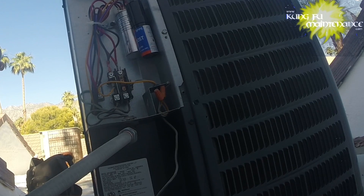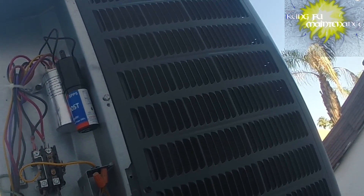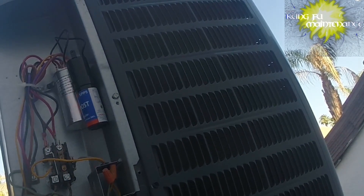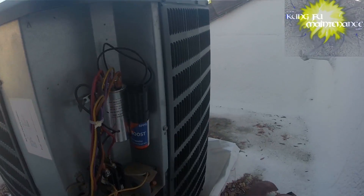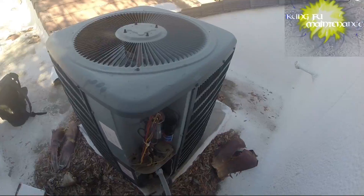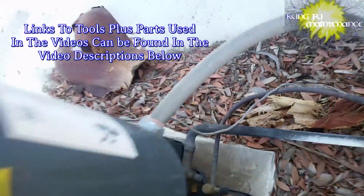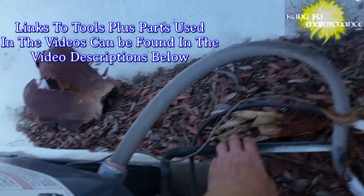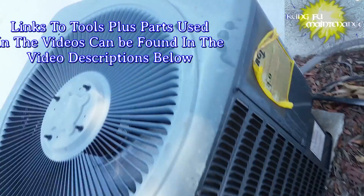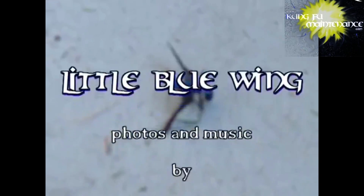Alright, we're going to get off this roof. I'll check the two other AC units just while I'm up here — just feel around, make sure we're all good. We're all set. Thanks for watching, Kung Fu Maintenance, over and out. Just feeling the suction line — everything's nice and chilly, we're all set there. Good to go. That hard start kit will help keep everything alive longer. Good to go, hope you liked it.